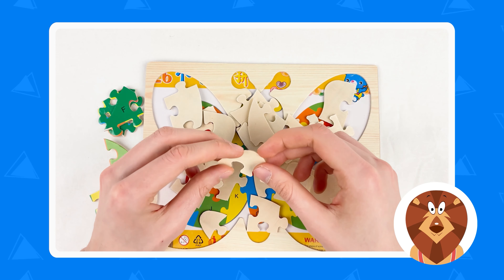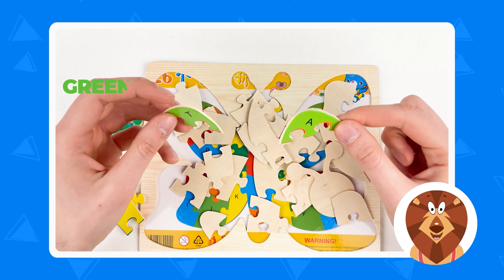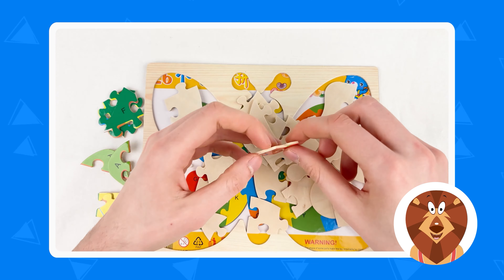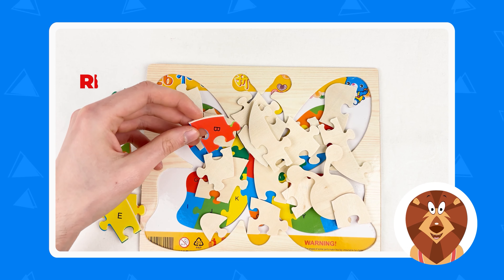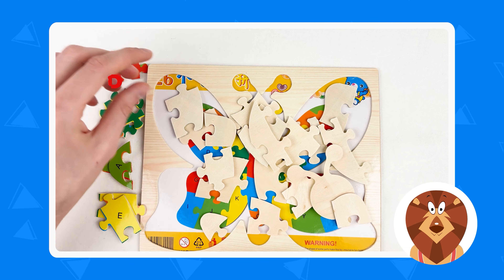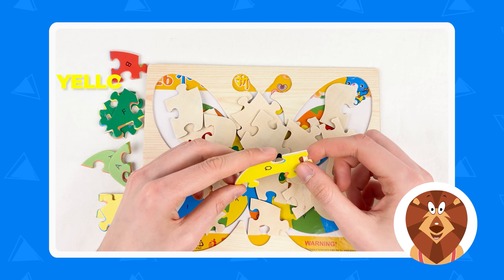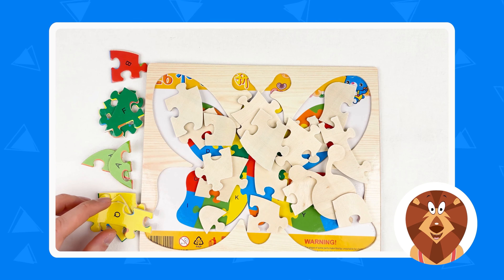We found all the puzzle pieces, let's turn them around one by one. Which color is this one? Green. And this one? Green — they both are light green color. We found two of them. And here we have red color. Great, we found the red one. The next one is yellow color. Amazing, well done. Let's place our yellow color here like this.